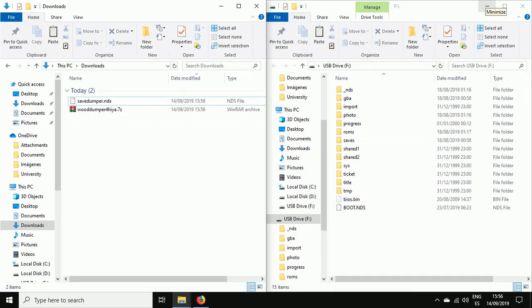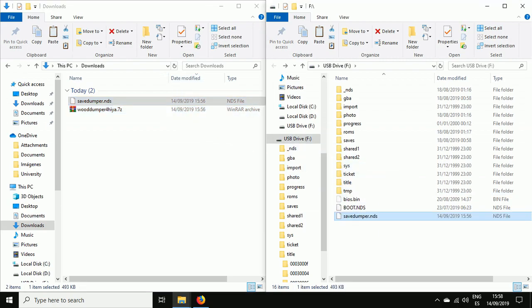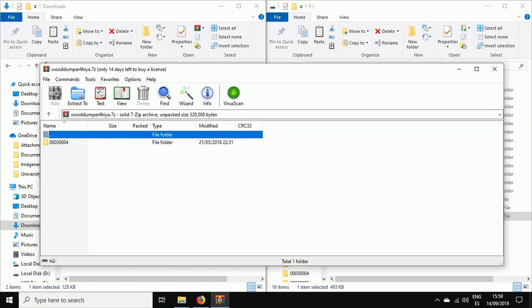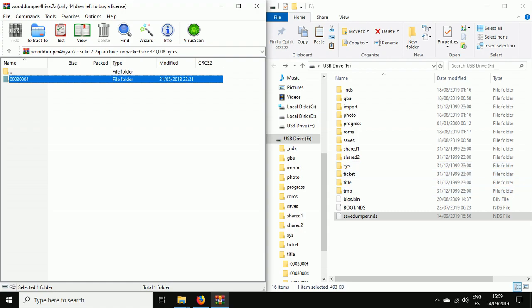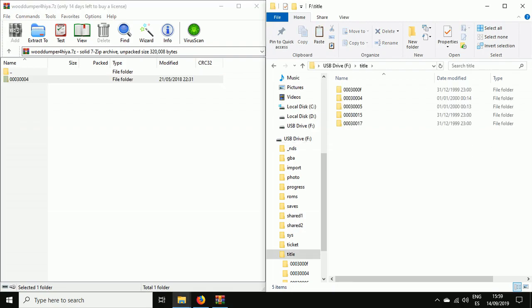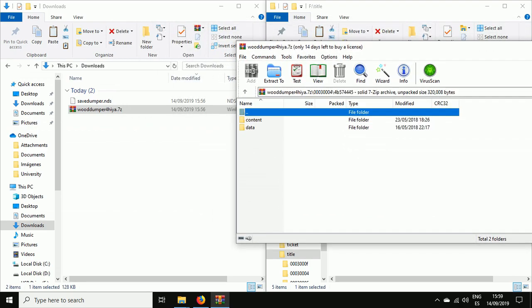Now we will proceed to making it work on our DSi. The first thing we need to do is move Save Dumper to the root of our SD card. For Wood Dumper, the first option is to move the folder '00030004' into the title directory — it just works that way.